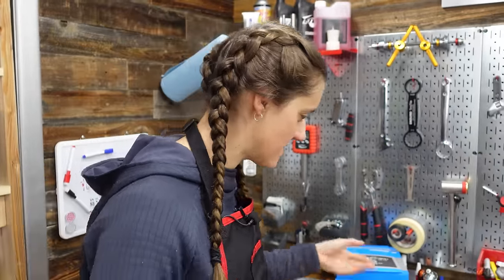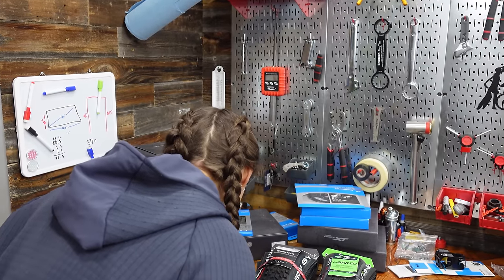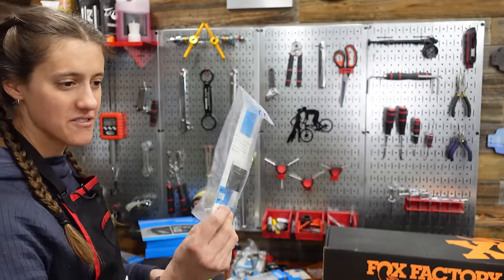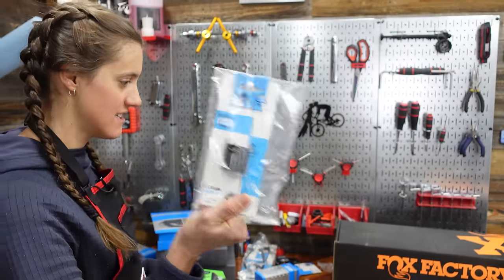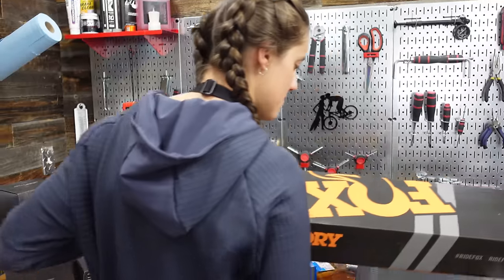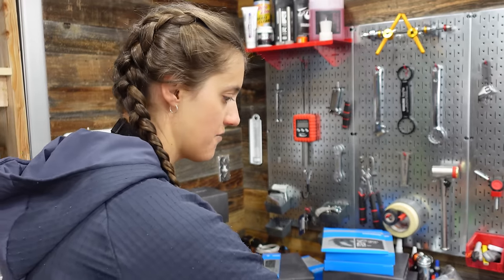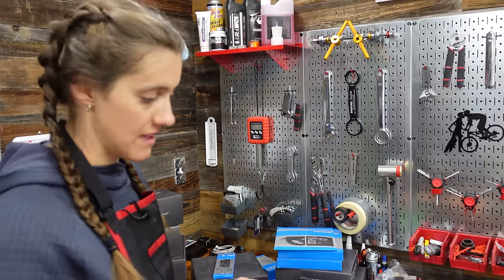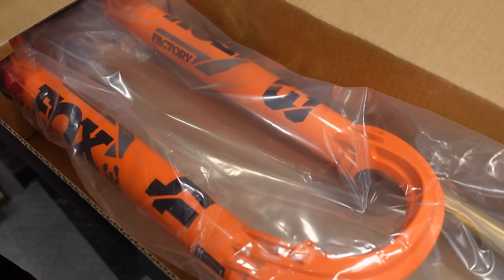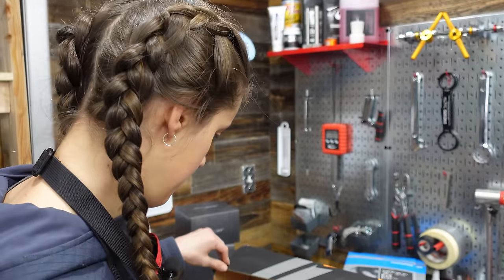12 speed chain to go with the 12 speed drivetrain, and the cassette is 10 to 51 — because I'm a wimp. Bottom bracket, headset spacers — if you've never built a bike before, these are the little things that are easy to forget. Don't forget headset spacers, don't forget your bottom bracket. For suspension, the frame came with a Fox Float X already, so we won't be doing that in this video. But we will be installing the fork — this is a Fox Factory 34 at 140 millimeters.